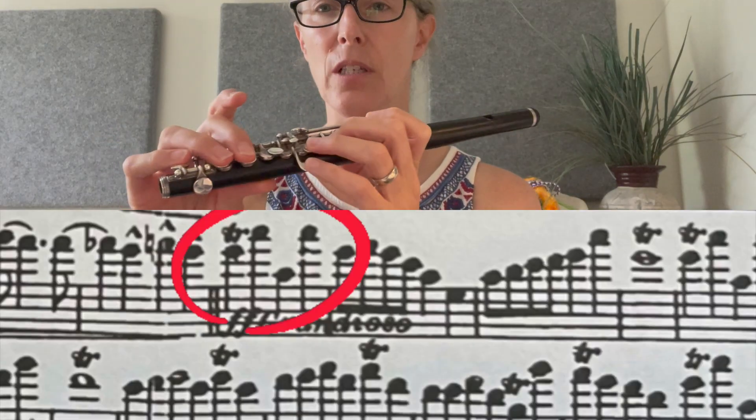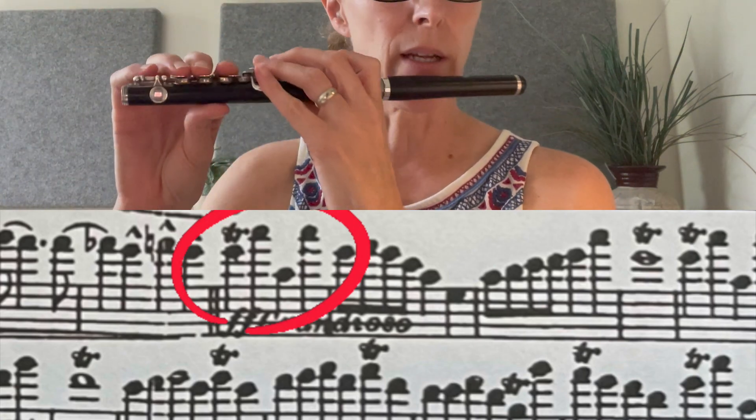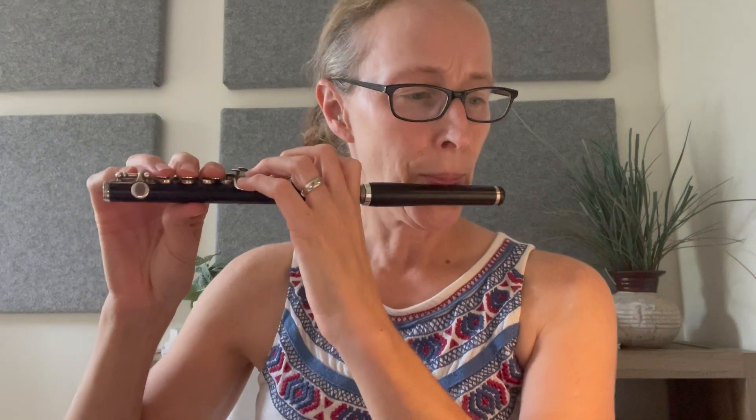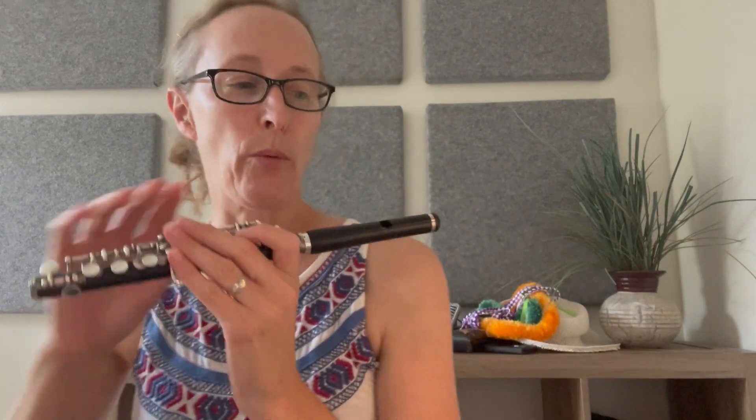For going down to the middle A flat, you could just leave your fingers here. I'll go real slow so you can see my right hand — I just leave it down. That middle A flat is a little flat with these fingers on, but it doesn't matter. Now I will get started for real.